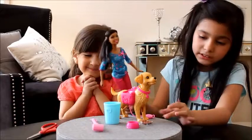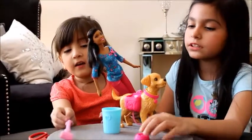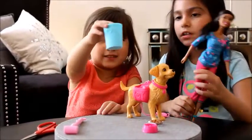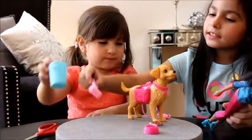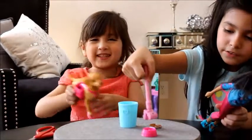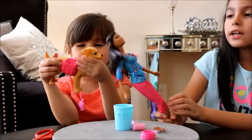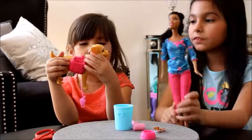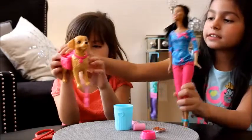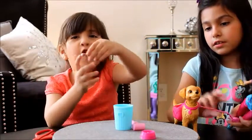These are all the accessories that come with it. There's a little bowl and some treats, and a little trash here. This thing opens by pushing it up, and then we grab the food. Taffy is one of Barbie's friends, and she comes with a leash and some poop.